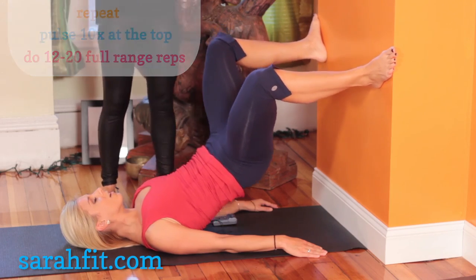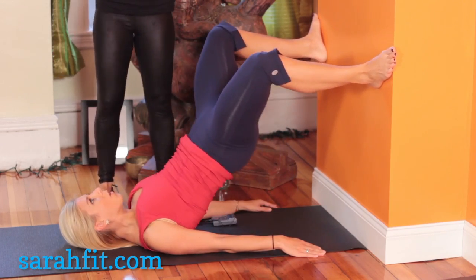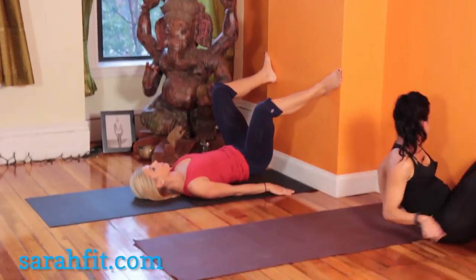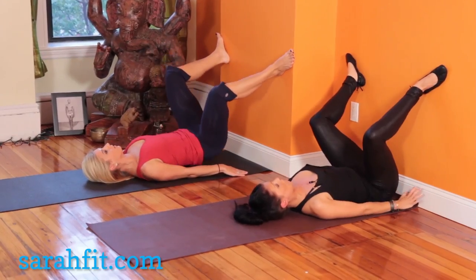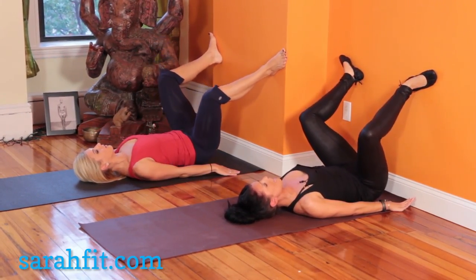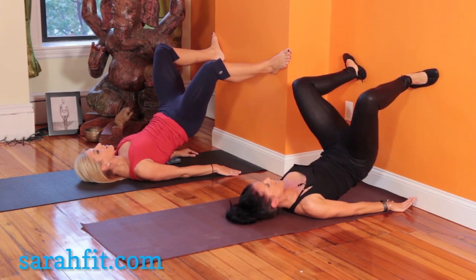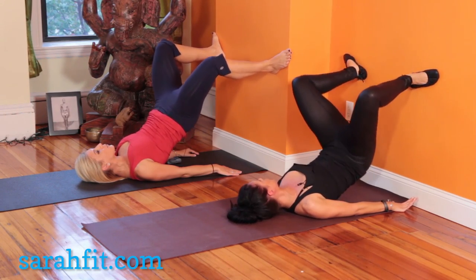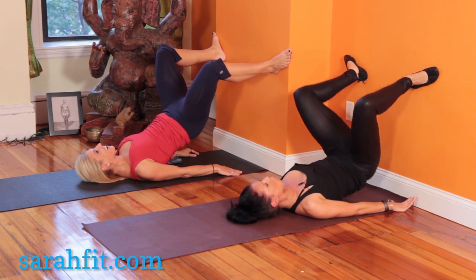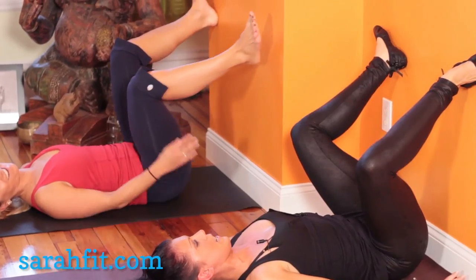One more set — roll down, exhale, up. Roll down and up. Down and up, lower and lift. Two more and lift. Hold it up at the top, ten pulses — we're almost finished. Ten, nine, and push through. Think of all those pants we're fitting into. Four, three, two, one. Roll all the way down.